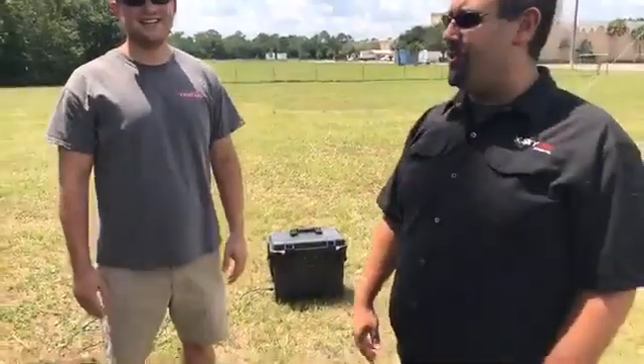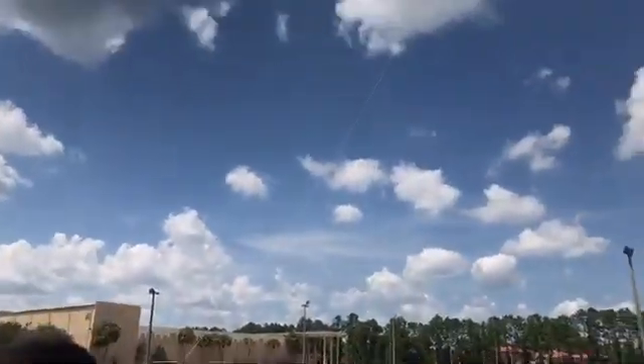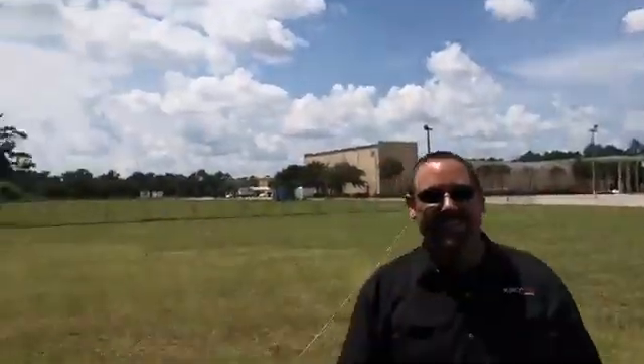Let's get back inside where it's cool — although we can leave the drone out here running for another couple of hours. We'll go get some drinks. Have a good one, guys.